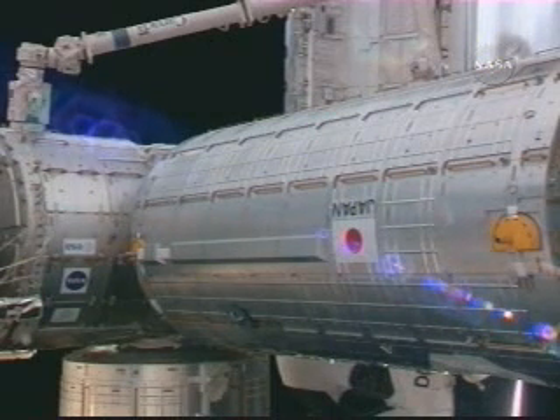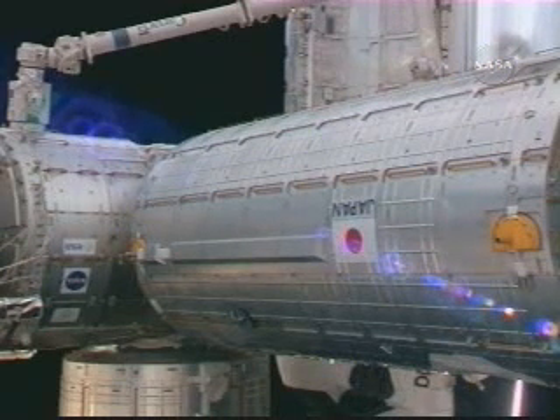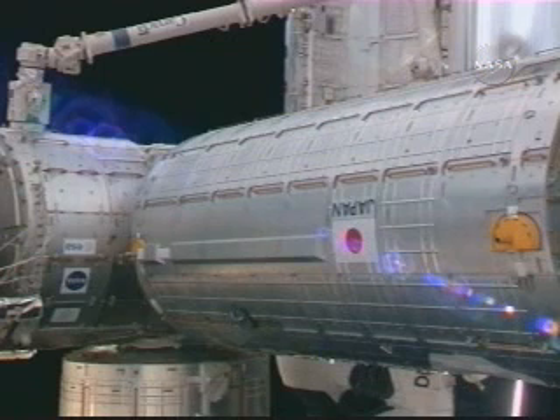Houston and Scuba from the station on the Big Loop — we have A-bolt confirmed. Congratulations, especially to Scuba. We have a new home on the International Space Station.